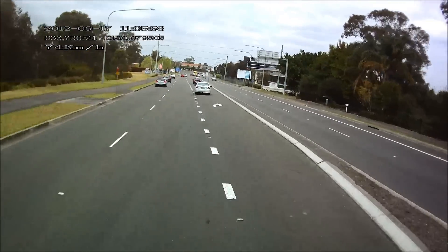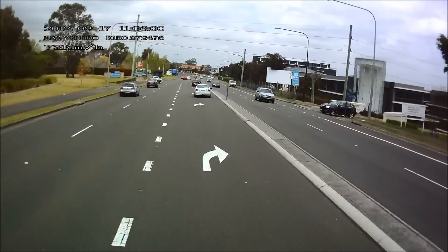Now indicators — green P-plater, you would know better than that. Change lanes without indicators.